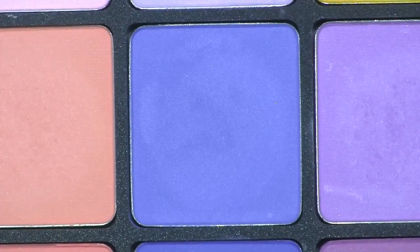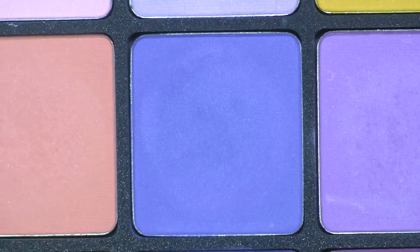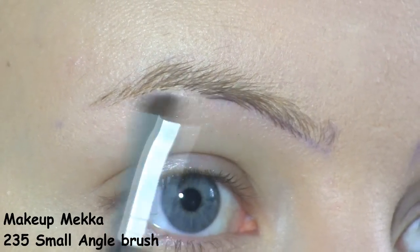First, I'm applying the Urban Decay Primer Potion on top of the brows. To outline the brows, I'm going to use this violet shade by Inglot, in number 379. I'm starting at the inner part and simply following the natural shape of my brows.